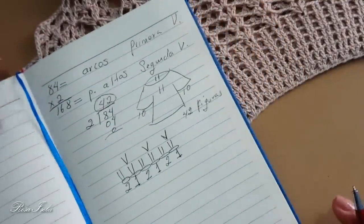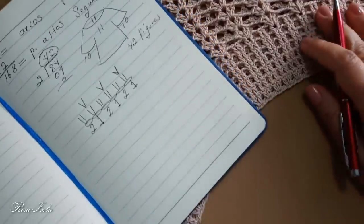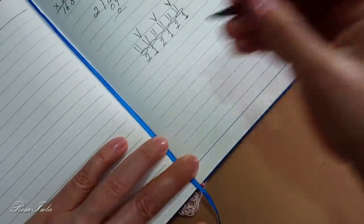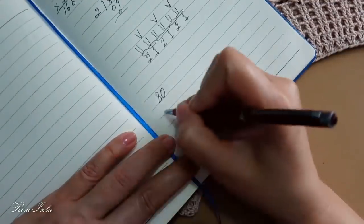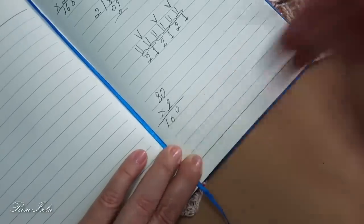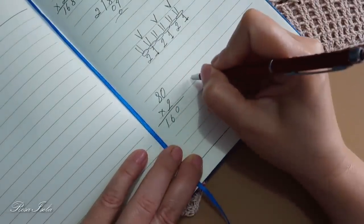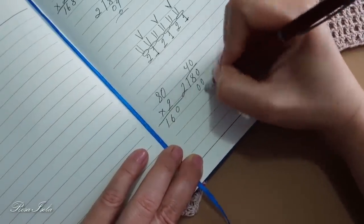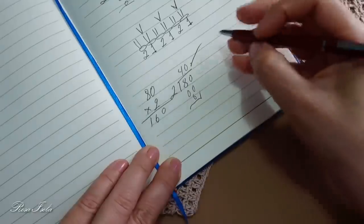Ya sabiendo esto, ustedes pueden elegir la cantidad de arcos que necesiten para iniciar su blusa. Esta blusa es talla grande. Para hacer una talla mediana con el mismo hilo y número de gancho, lo van a hacer con 80 arquitos. Multiplican por 2, vamos a tener 160 puntos altos en la segunda vuelta y vamos a tener 40 motivos o figuras.